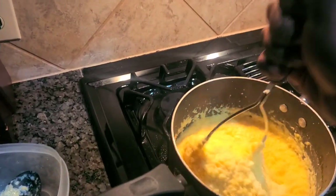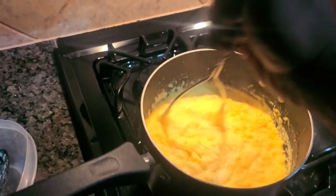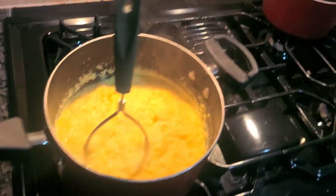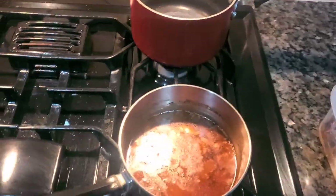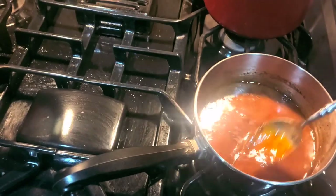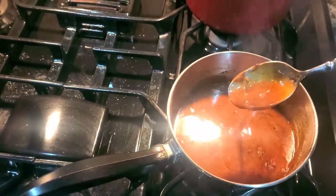I've got my polenta — it's done and ready to go. I added my Parmesan cheese, so that dish is done. I've taken my squirrel out of the pot and strained the juices, and I'm left with this beautiful gravy here.